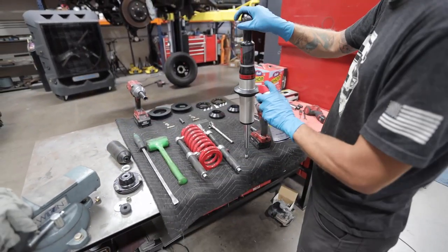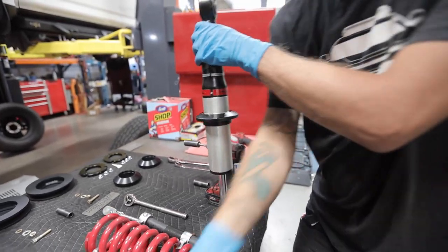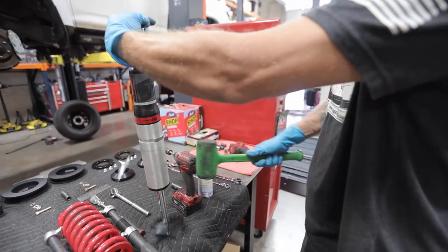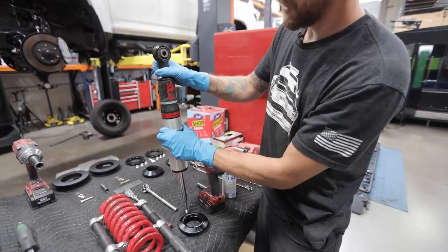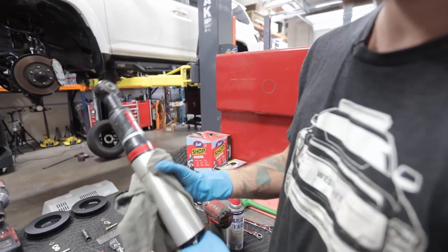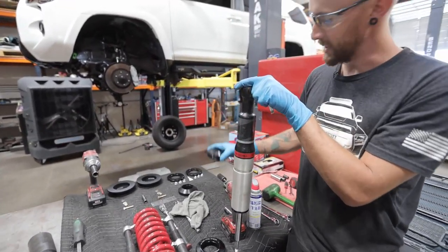The next thing we're going to do is spray some WD-40 in here to loosen this up. We're going to take our mallet and knock this collar off. Now once we have the collar off, we have two spacers that are in here. We're going to take those apart, clean up the body of the shock a little bit, and we're ready to install our new collar on the shock.